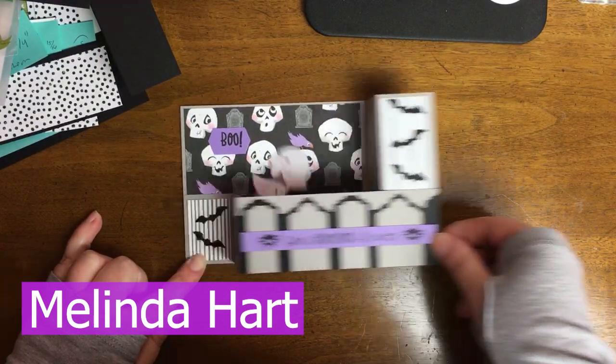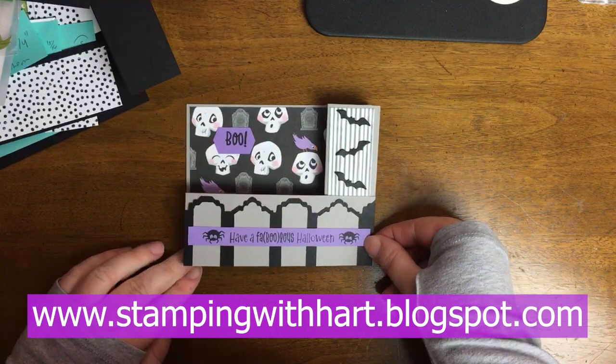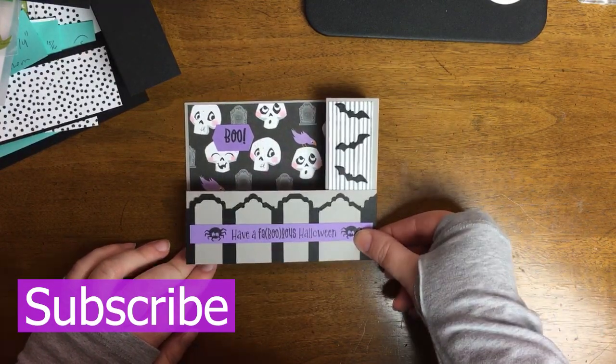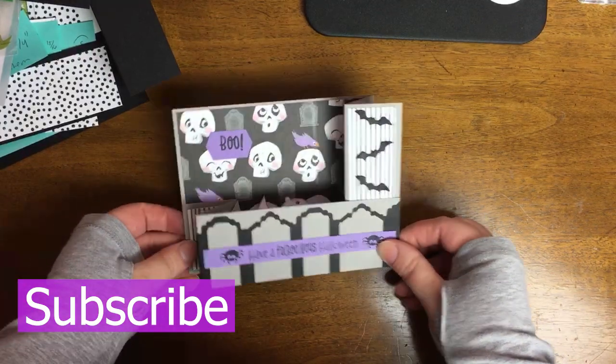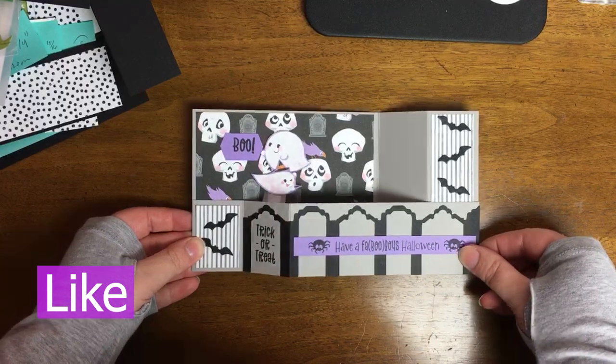Hello, everyone. My name is Melinda Hart. You are watching Stamping with Hart. I am an independent demonstrator with Stampin' Up! and today I am here to bring you this super cute, super fun wiper card.